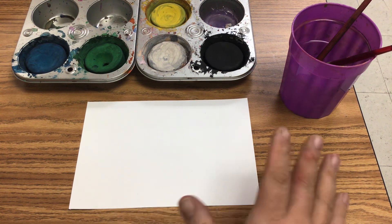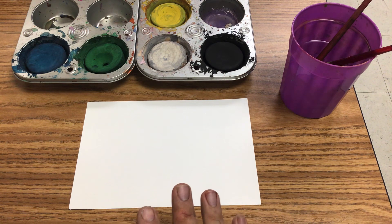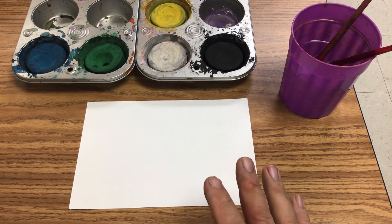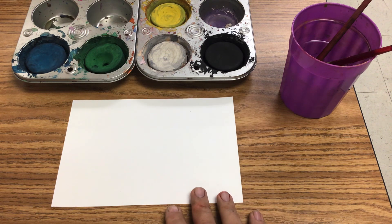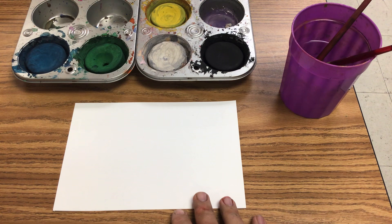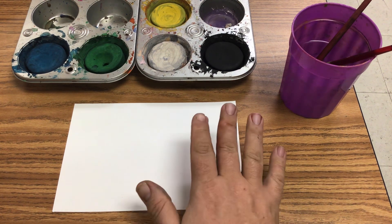So I had to come up with a project that I could do with all the classes that could be done in a half hour, that they would enjoy and would have some kind of benefit, because I don't want to just do fluff. So we worked on painting and we used tempera cakes.